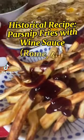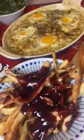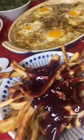Ancient Roman fries. The Romans didn't have potatoes or tomatoes, which are native to the Americas, but this recipe from the 4th century cookbook Apicius bears a striking similarity to French fries and ketchup.